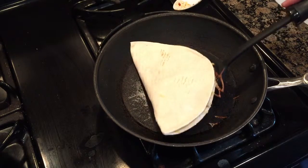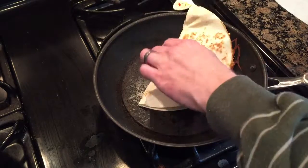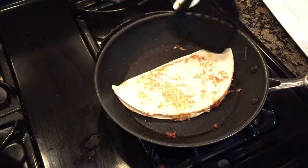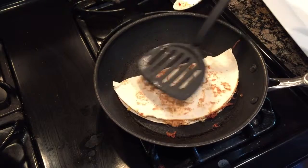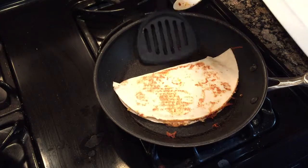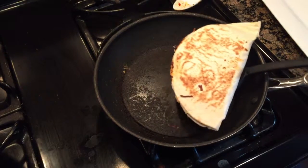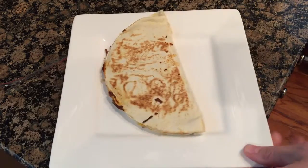I'll probably get a good crisp on the outside. I'm gonna flip it over and keep it down on that side for a little bit longer. I am no professional, as you can tell — I just like good food. That looks pretty good; I'll throw it on the plate and go ahead and cut it in half to see what it looks like.